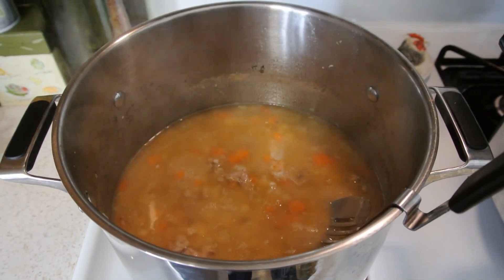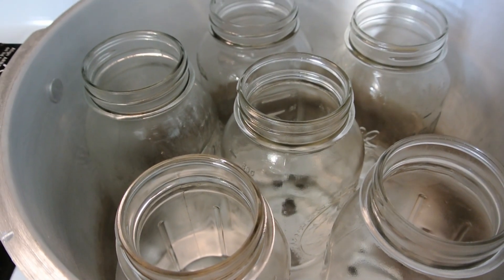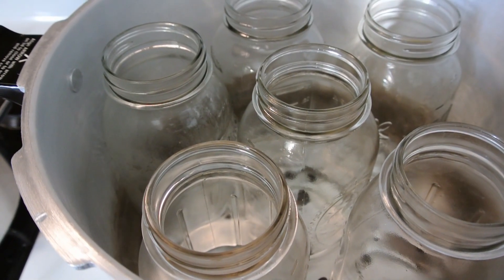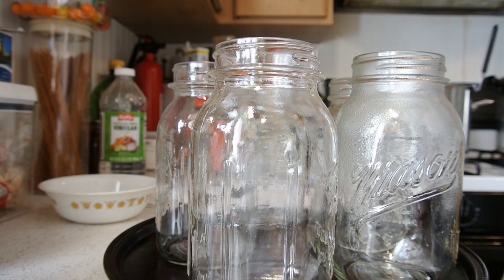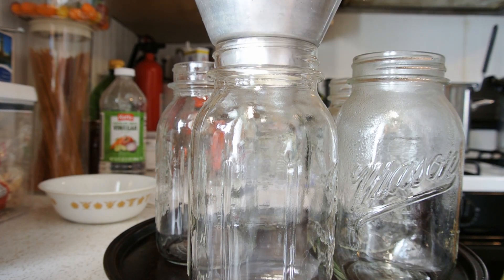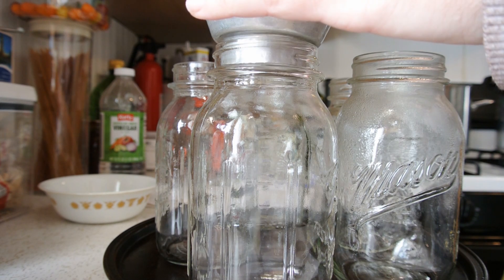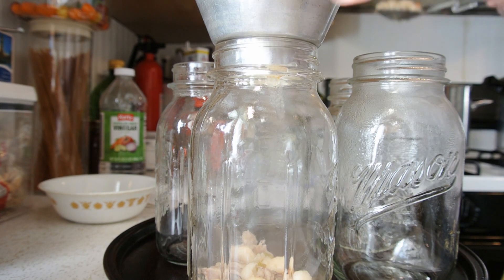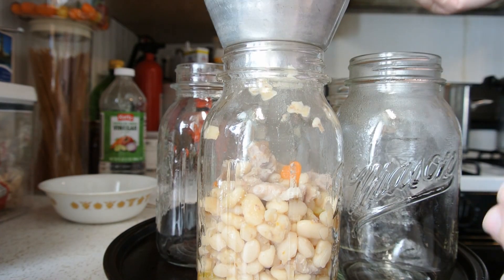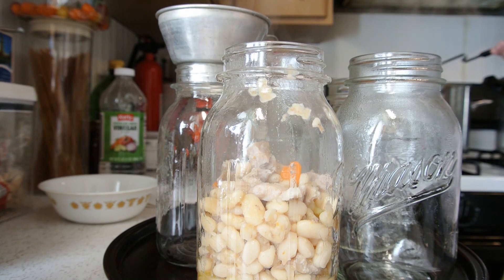Our soup is ready to be put in the jars. Over here we're getting our jars hot right now. Whenever you're canning soup that's hot like this, you want hot jars with hot soup. Our jars just came out of the canner — they are hot. We're going to put our funnel on top and fill our jars half full with just our mixture — the beans, the meat, and the vegetables — no juice yet. This is the first time I've done this recipe, so we'll see how many jars we get out of this. It'll be a good determinant to know if next time I need to double the recipe.